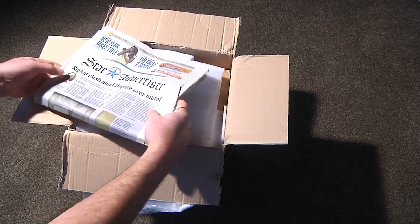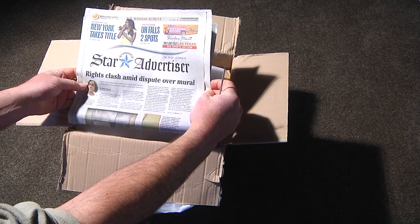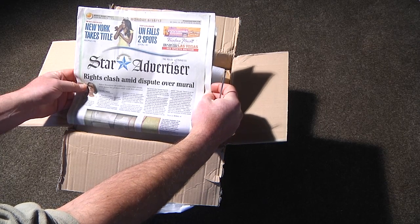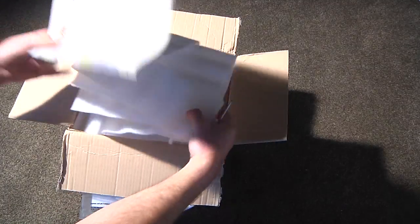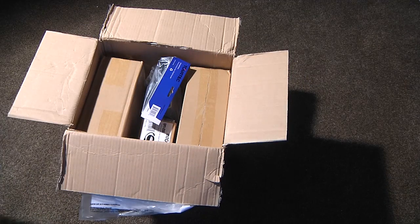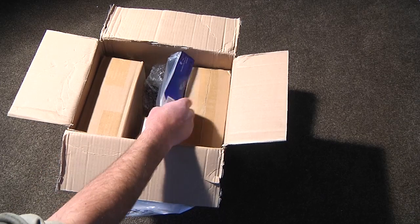We've even got a Hawaiian newspaper, the Star Advertiser, Monday the 16th of the 9th. Not so much interested in what's in the newspaper, but we are interested in what's in the box. And what we have are quite a few products.